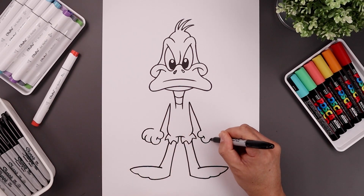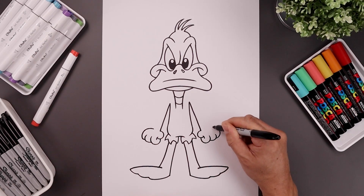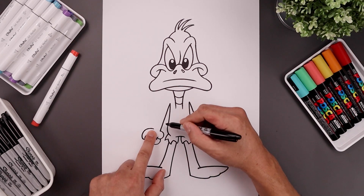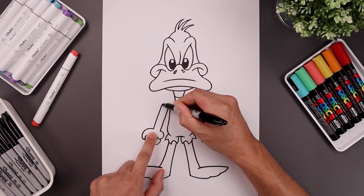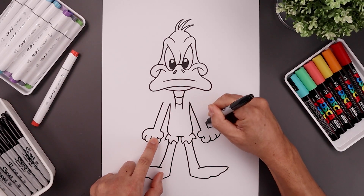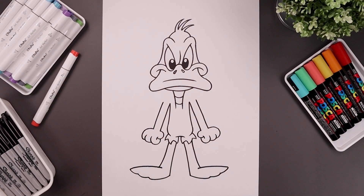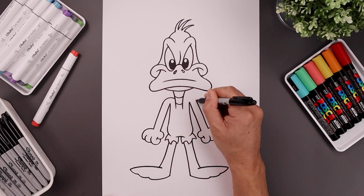Let's do the same thing on the right. From the outside of the wrist, draw that same angled line, pull it up and in towards the shoulder. Then we're going to round up the shoulder at the top and pull it down towards the side of the neck.